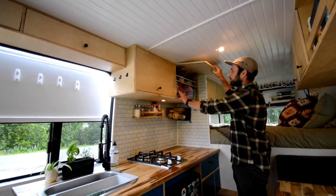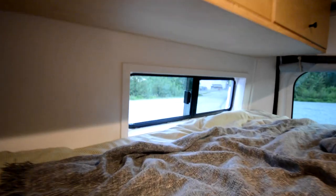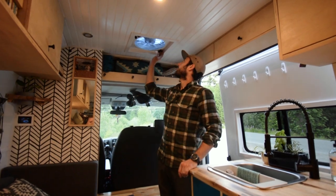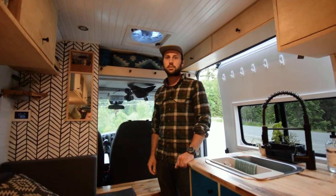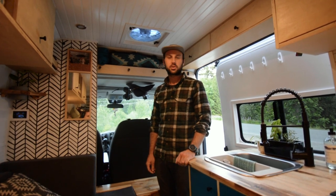We added magnet closures which work really well. For ventilation, we have three windows in the van that all open and one Fantastic Fan on the roof. It's a three-speed fan — we wish we went for the ten-speed — but it provides lots of airflow, keeps us cool in the summer, and sucks out all the cooking smells.